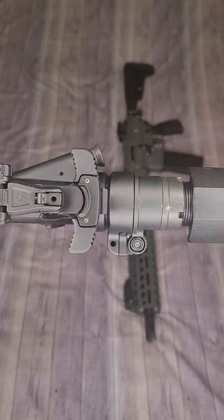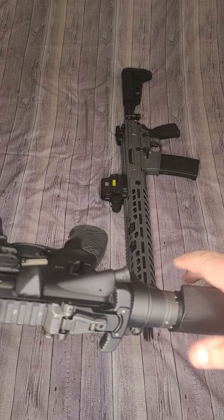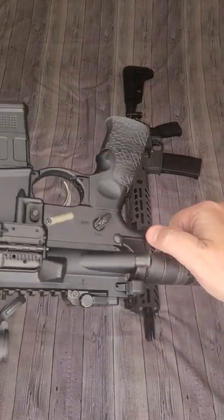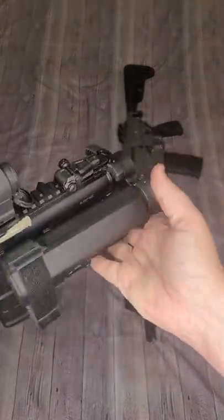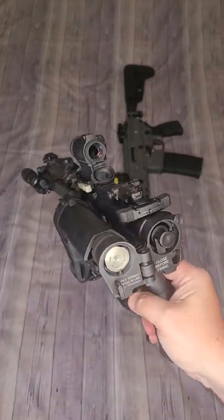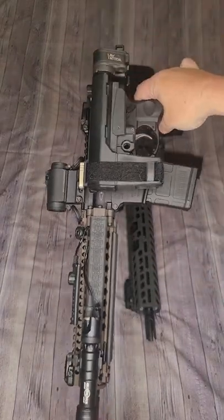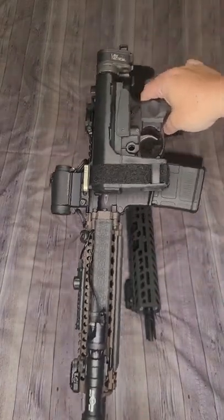The Daniel Defense charging handle is really nice — I didn't see any reason to switch it out. They call it their grip-and-rip charging handle, and I can confirm it is both grippy and rippy. This one also includes a Law Tactical folder, which cannot be fired while folding, but it does make for a super compact option.